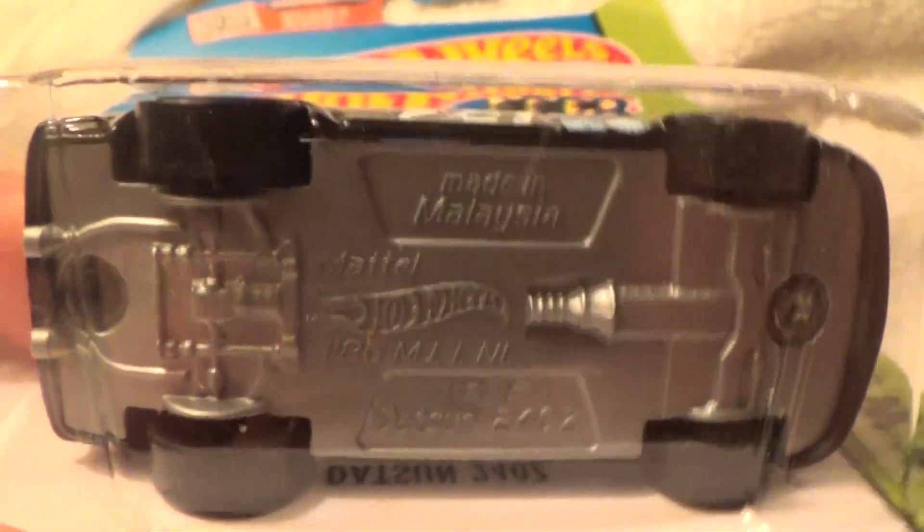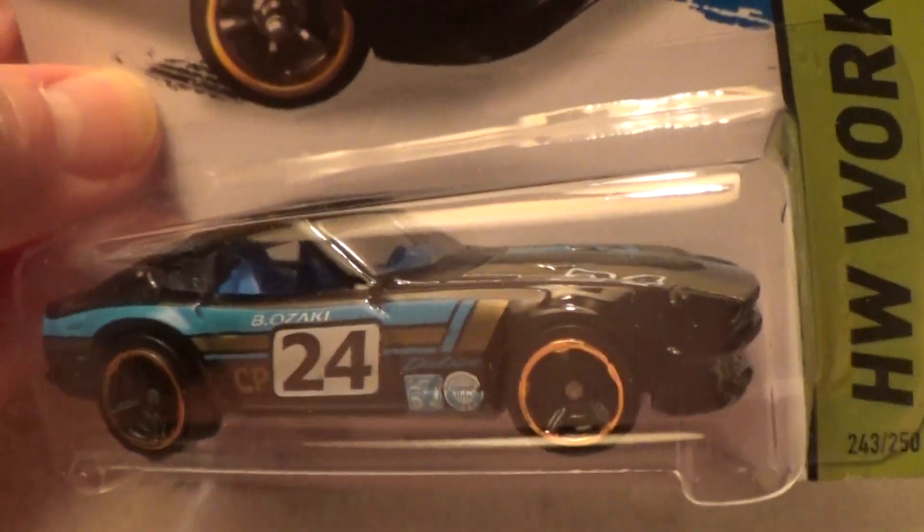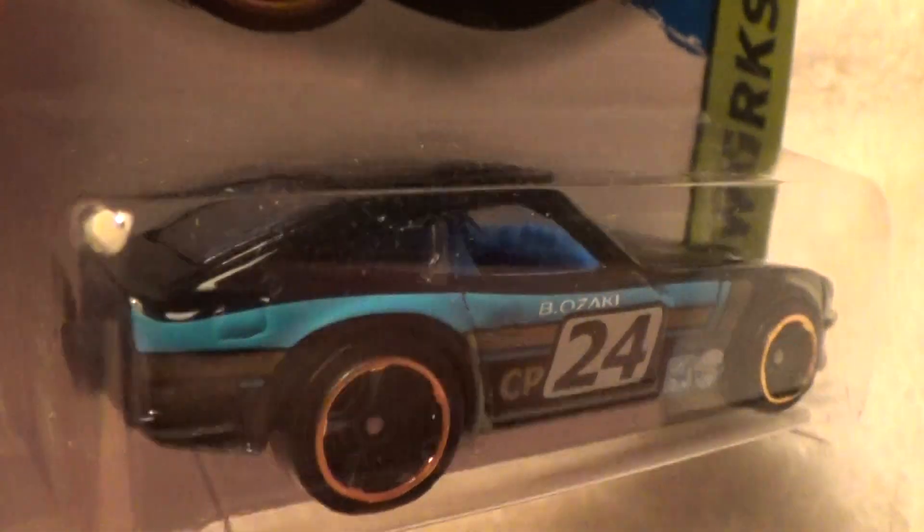Oh, look at that base. Not bad. Kind of a chrome gray — maybe a little copper if I've got my colors right. You know me, I always get my colors wrong. I never get my colors right.